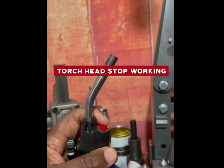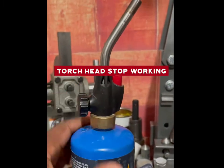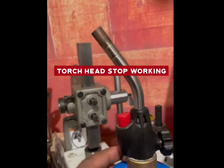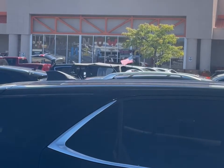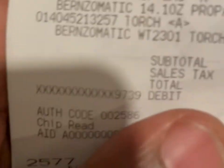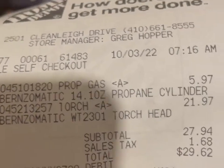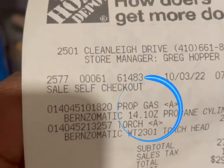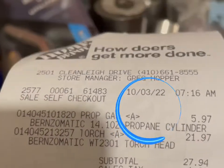Something's going wrong with my torch, so I had to go to Home Depot. Back at Home Depot — had to buy a new propane torch head, which was $21.97. I also grabbed another propane as a backup.